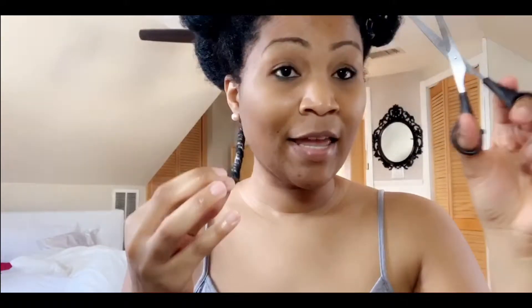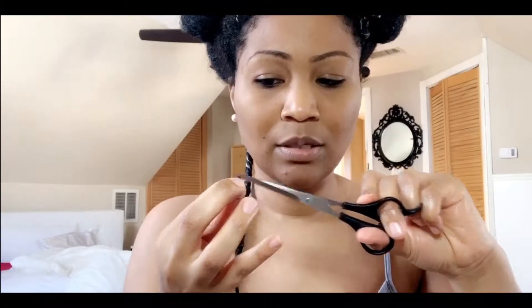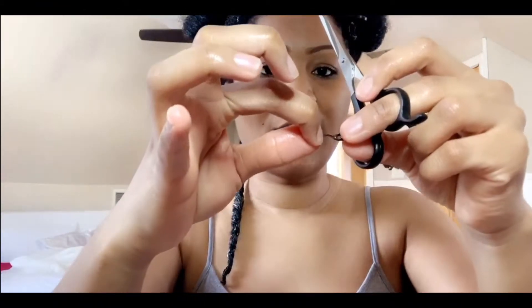I'm going to take a hair shear — make sure you're not using just a regular household scissor, because that will damage your hair ends. You want to get a hair shear. I bought mine from Amazon — it's a stainless steel hair shear.